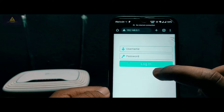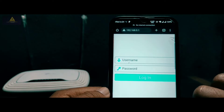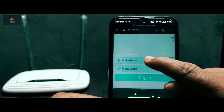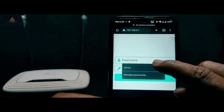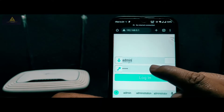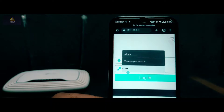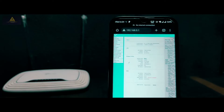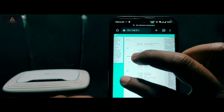You will be redirected to the login page. Here you have to type the username and password — these will be on the backside of your router. For TP-Link routers, the username and password are both the same, which is 'admin'. Type 'admin' in both the username and password fields and click on login.